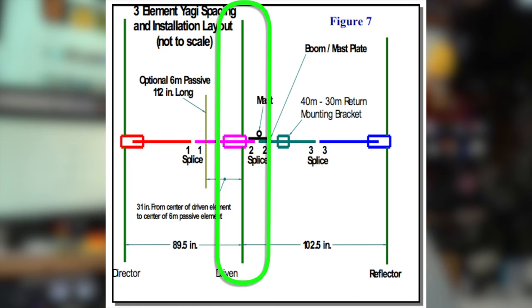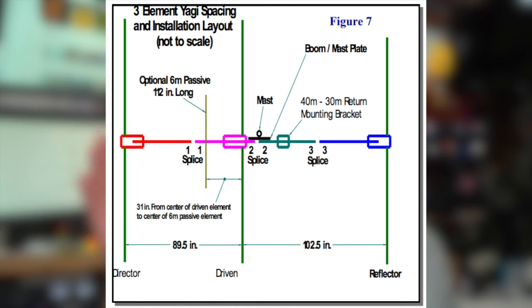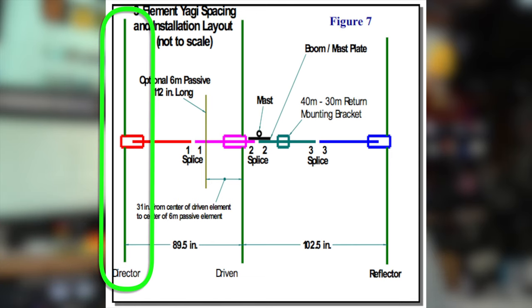A three-element Yagi has a center portion — the center legs of the antenna are where the RF is actually radiating out from. The elements behind it, a little bit longer, is the reflector, and the elements in front of it, a little bit shorter, is the director. If you think about it like a flashlight, if RF is just going out in all directions, the reflector is causing more of it to bounce back forward and the director is focusing it even more.